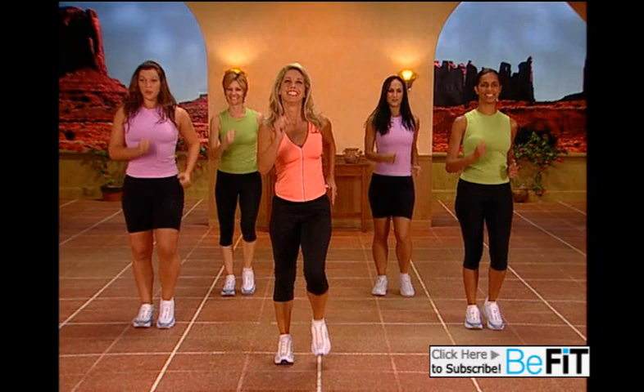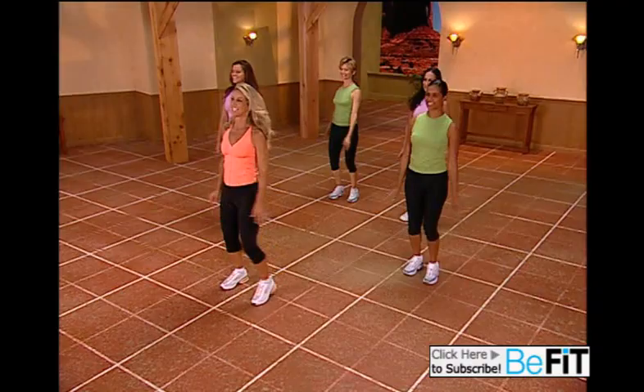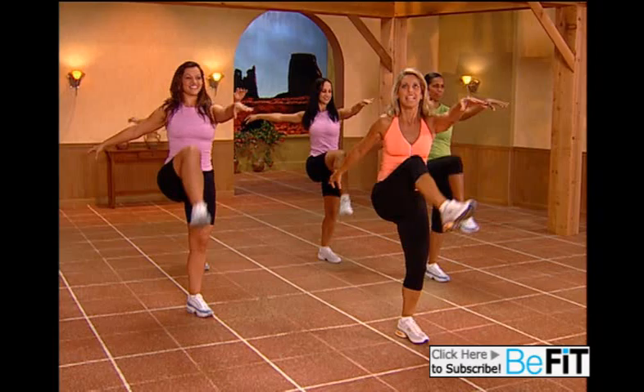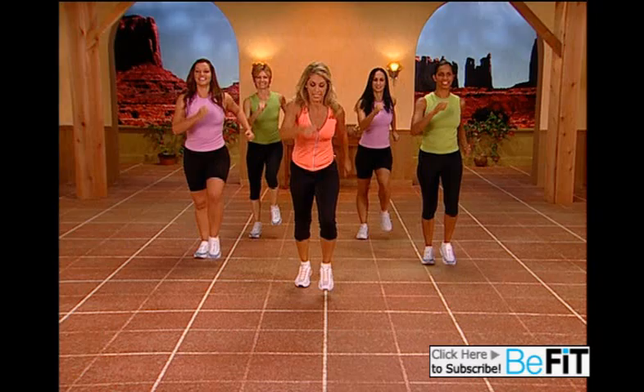We're going to do some knee lifts. Ready? Lift the leg up — up, up. Just have fun, just do it together. Keep your back straight, good posture. Keep those core muscles strong. Let's take it forward — just knee lift up. And walk it back. Again: knee, knee, knee, knee — walk it back.